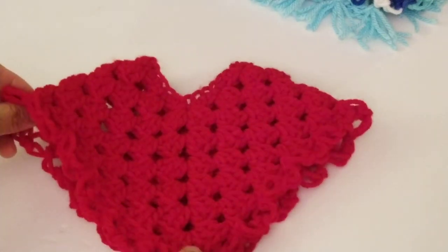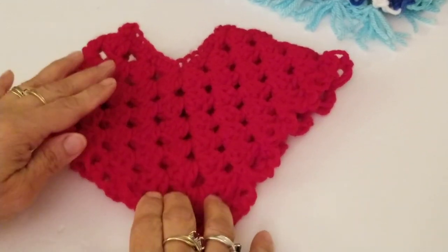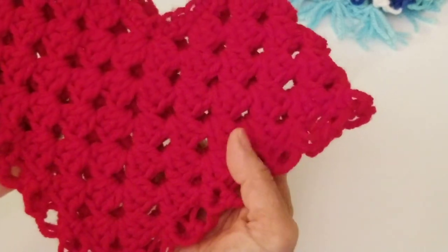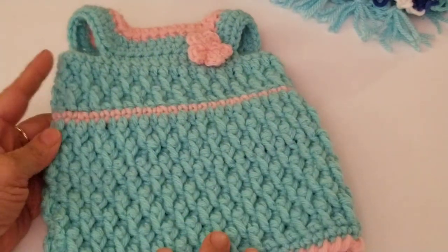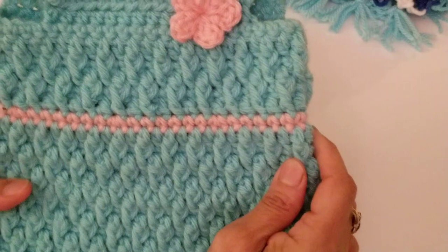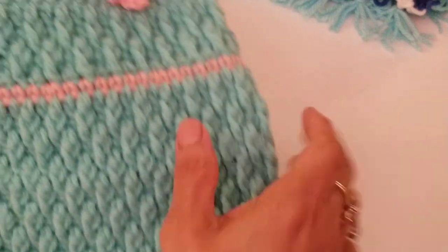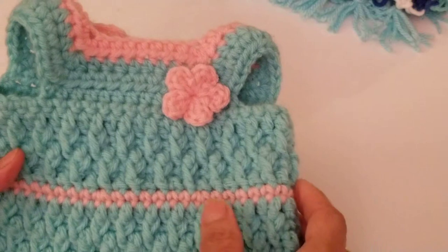I hope you guys enjoyed this tutorial. I tried to make it as easy as possible, especially for beginners. I know I have a lot of beginners who say my videos are very helpful. You could also add a little flower if you wanted. Now let me show you a sneak peek at a new tutorial — an alpine stitch dress that is absolutely beautiful. Don't get intimidated — alpine stitch is basically front post double crochets and regular double crochets, so it'll be very easy.